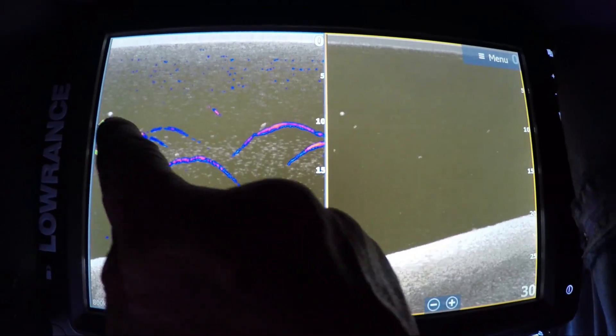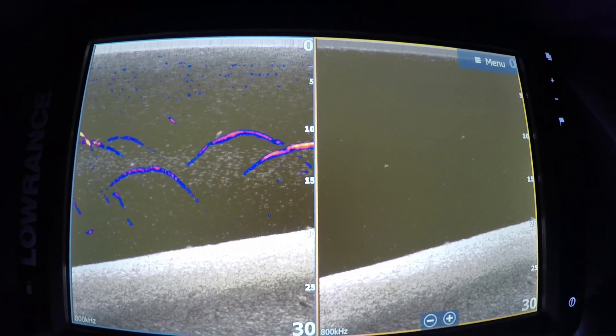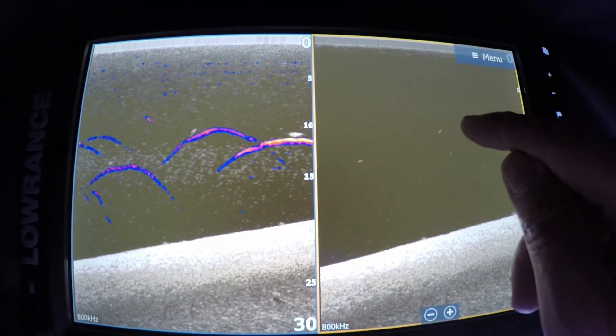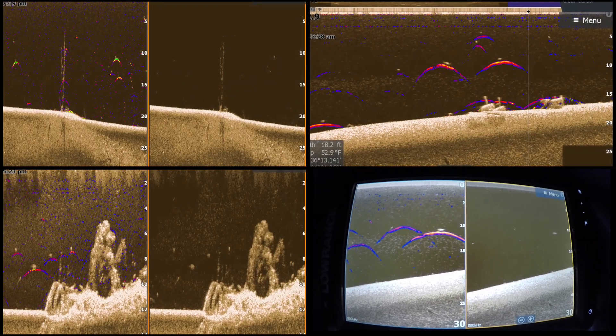You can see it's marking the fish right here. In the old days you had to figure out what was a fish and what wasn't — now you don't have to anymore because the unit shows it. There's that fish, there's that fish, and there comes a great big fish right there, marking them as they come through.